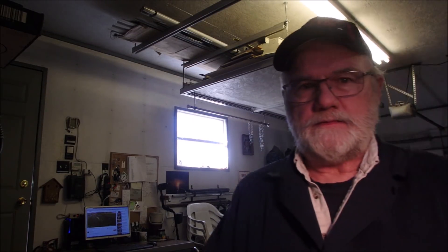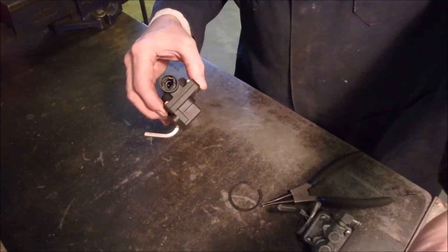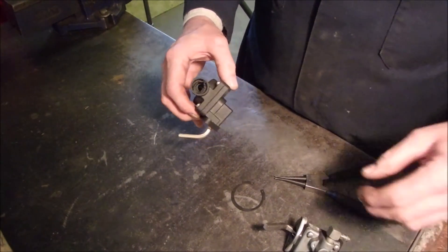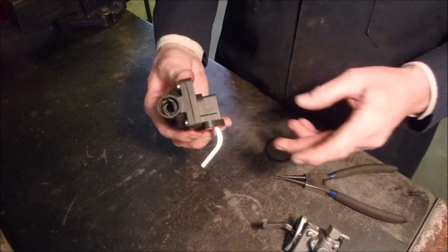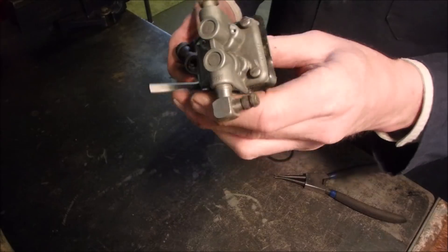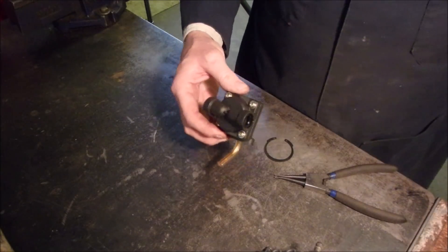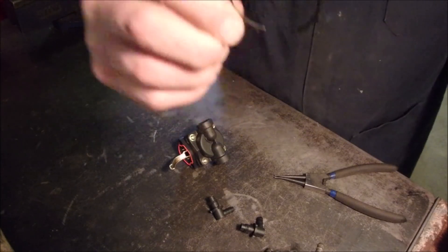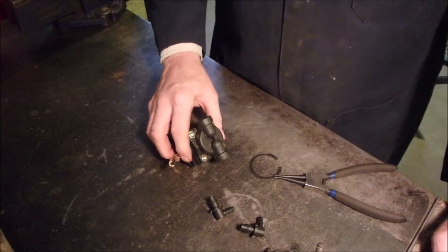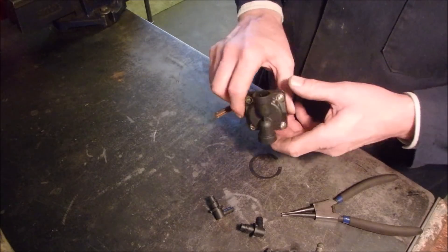Here is the old one. The old fuel pump does not pump — it's no good anymore. The new fuel pump comes with these really weird looking things. It comes with a ring, like a snap ring. And I looked at this and looked at this and looked at this, and I just could not figure out what on earth they were talking about.